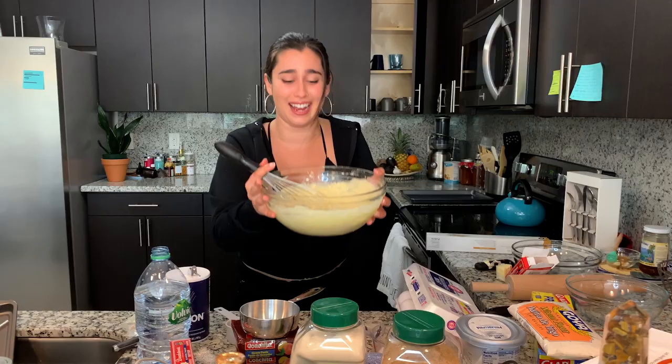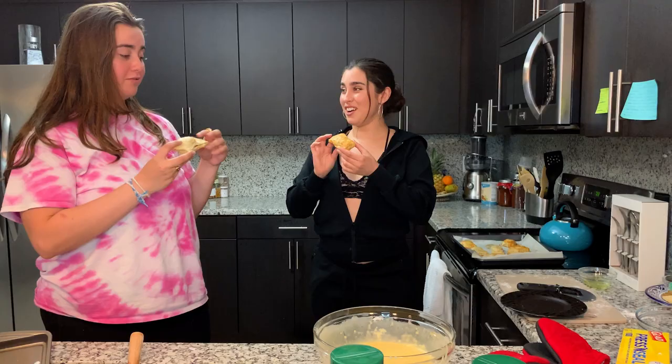I'm literally making this up as I go. I think I made cake powder. Damn.